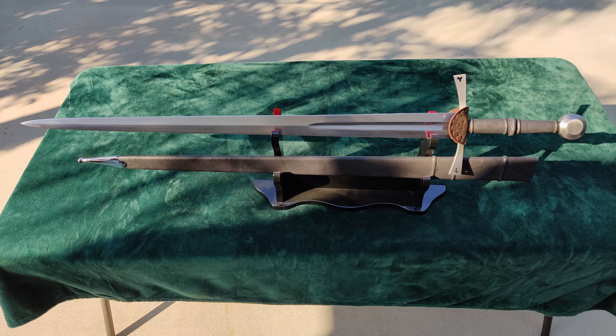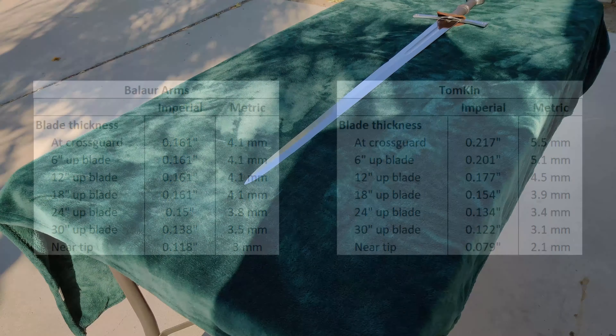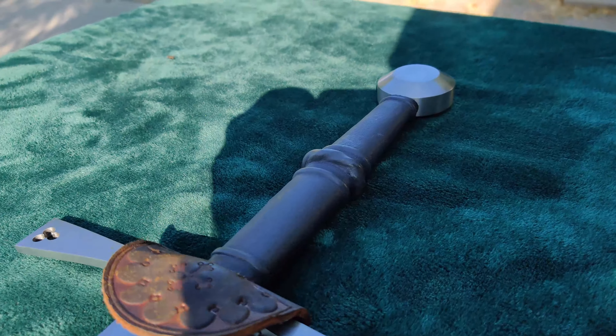Let's compare it to another type 16A sword I own, one made by Tom Kinder. As you can see, the Tomkin sword starts thicker and has an evenly distributed distal taper, ending in a considerably thinner point. Now I don't have extensive experience with type 16A swords, so I don't know which of these geometries is more common to them, but I do know that I prefer the Tomkin style. It leads to a sword that has excellent handling and harmonics.